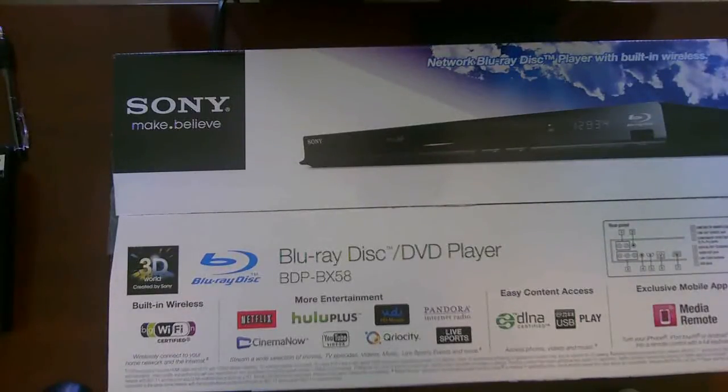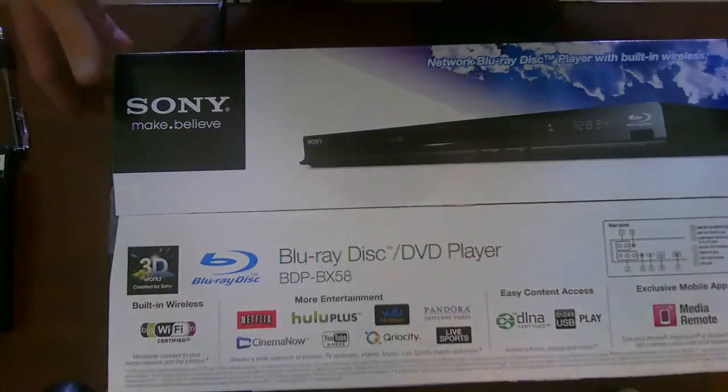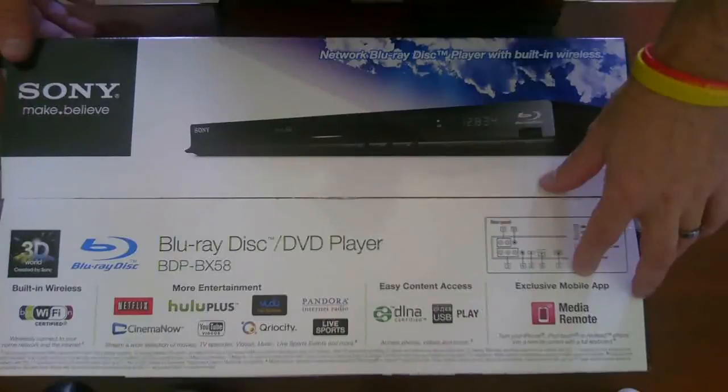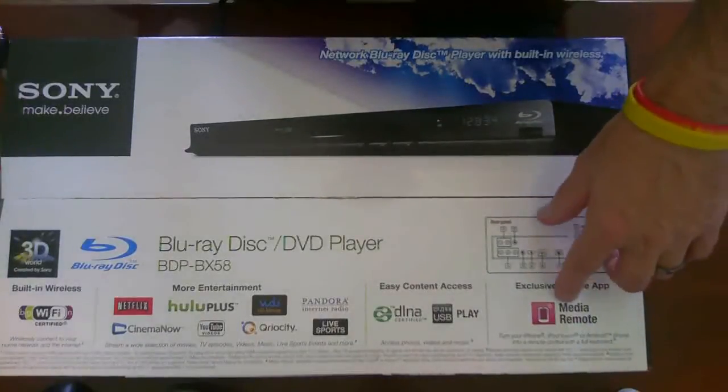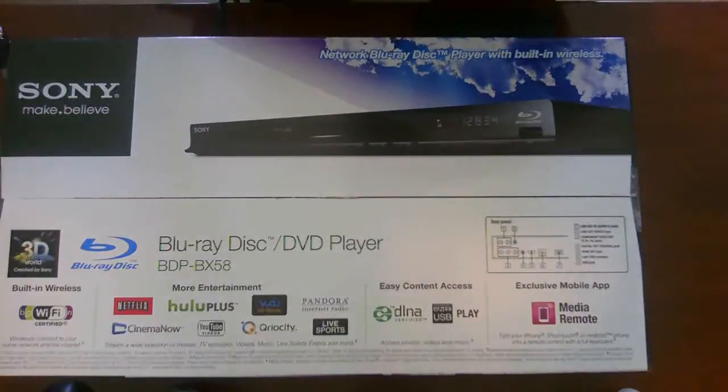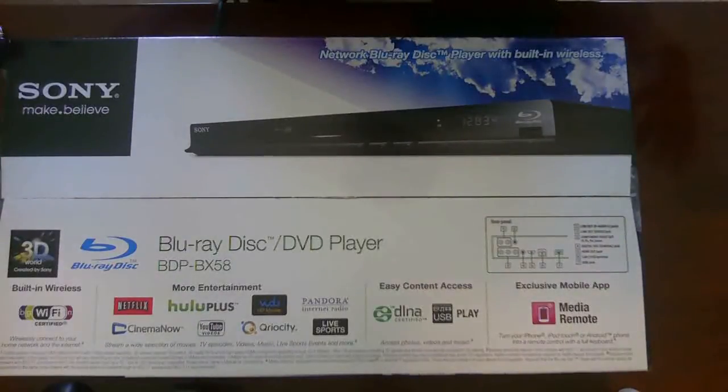It also has a built-in browser so you can browse the internet on your TV. I think it's fabulous. The other big bonus on this device is it has a mobile app called Media Remote, which allows you to load onto your iPhone, iPod Touch, Android, or iPad a remote for this device, giving you a full keyboard for typing in addresses.